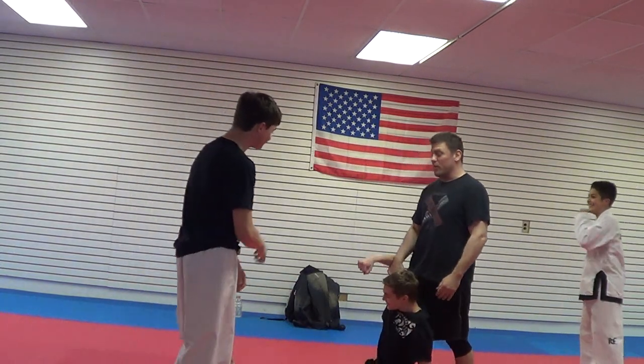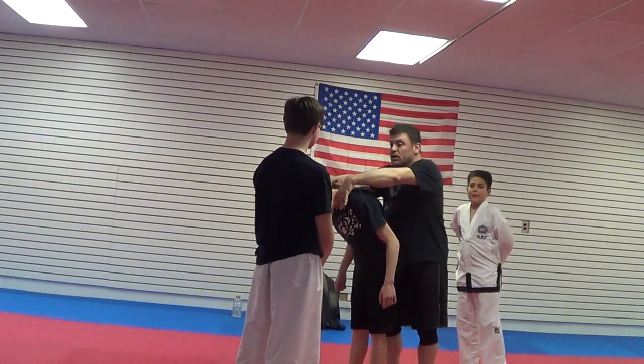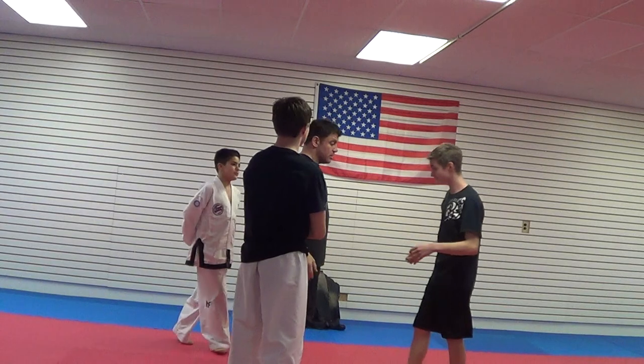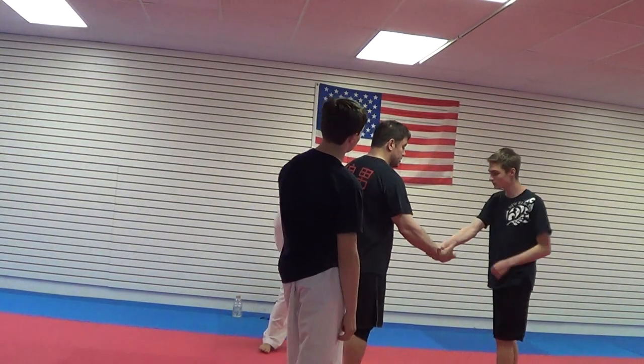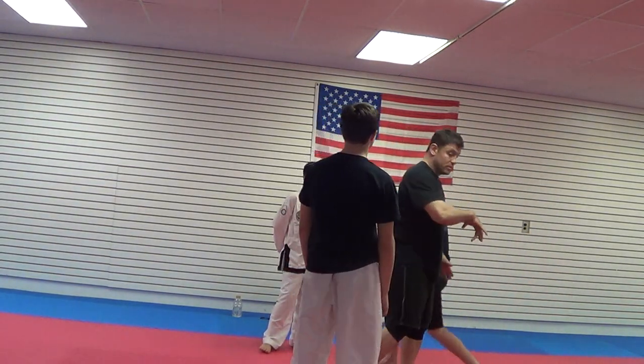Even if you don't get someone all the way, I've got his head forward, I've got his structure broken, and then maybe I take him back the other direction. Grab my wrist. I stir his joint. Grab the wrist together. I stir his joint. And then maybe it leads me to something else.